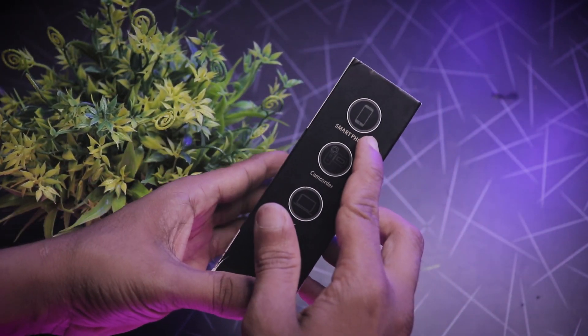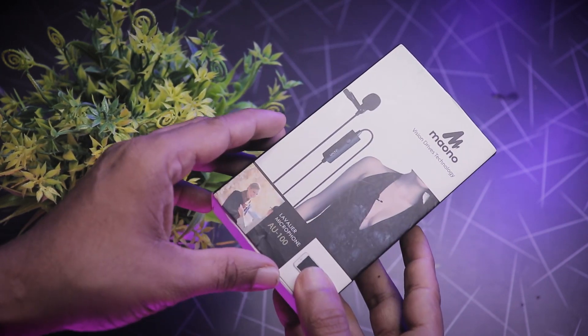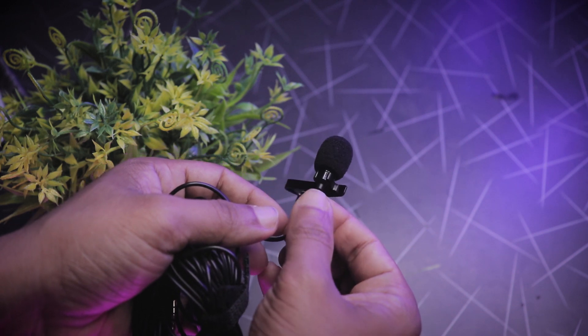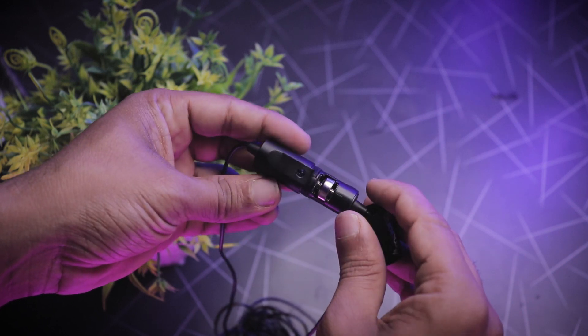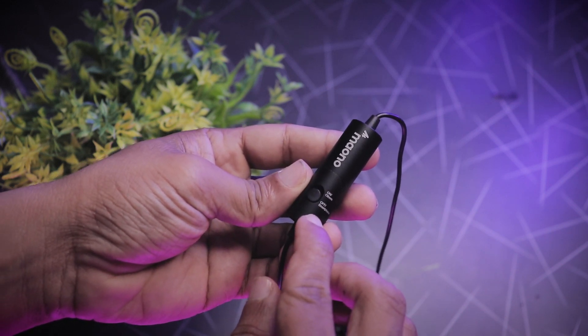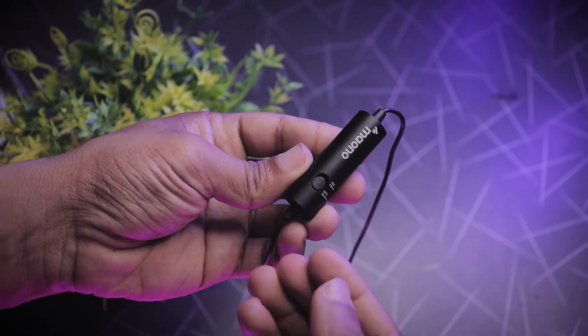The Mono AU100 lavalier microphone can be connected with a DSLR, smartphone, and PC. Now we are going to connect it. First, fix the wind muff and clip onto the microphone. The wind muff helps reduce surrounding noise. There is an on and off button — connect with DSLR or PC using the on button.